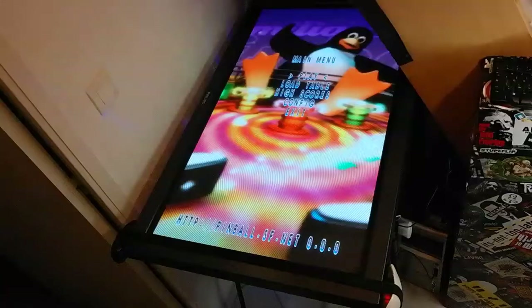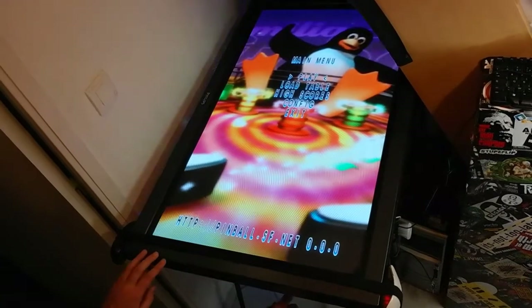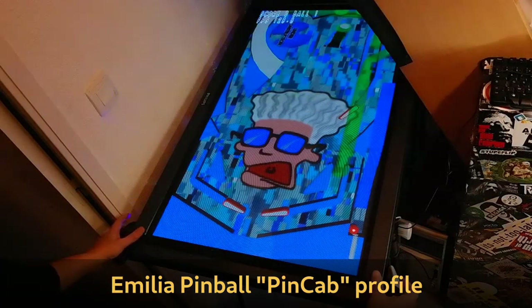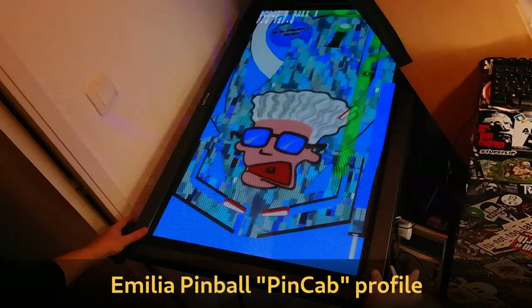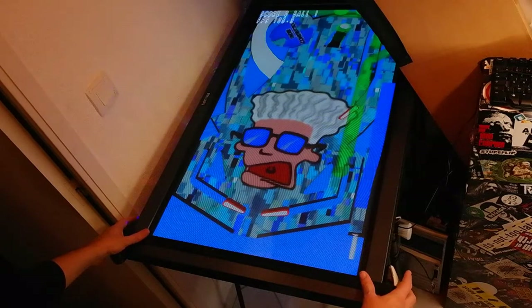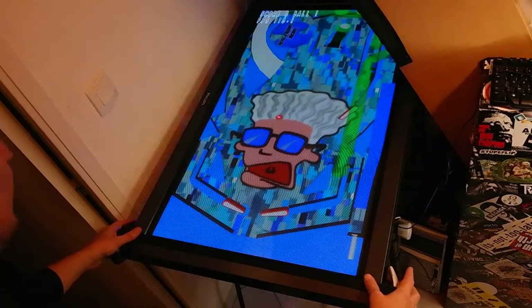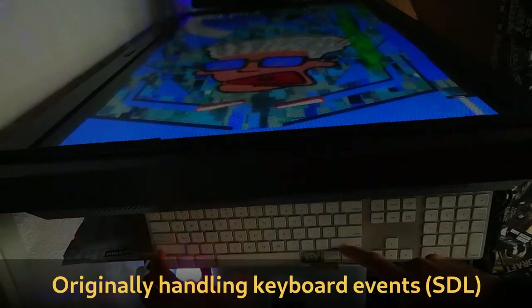Here are some tips on how to build a libre pinball. My virtual pinball is running Emilia Pinball software and I'm currently writing this pincap profile. I'm supporting this flat screen in portrait mode virtually with a few controls. I can make the simulation more realistic by handling some nudge effects. It's all free software and currently running on Debian.